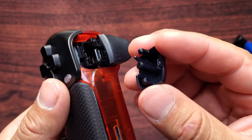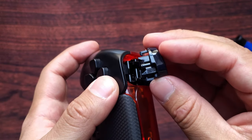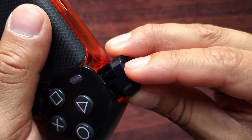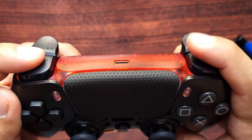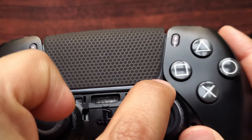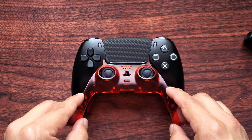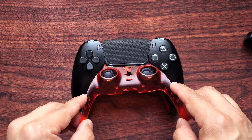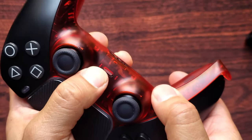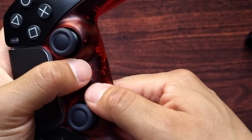To put your L1 and R1 buttons back in, this part right here goes inside that gap. Test them out to make sure it feels normal. To put your trim back in, these two ends go right in there. Make sure you get it over your thumbsticks and they're going inside the gaps. Push down, slide your fingers on both ends, then push down all around the middle.